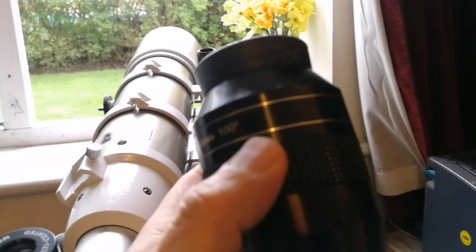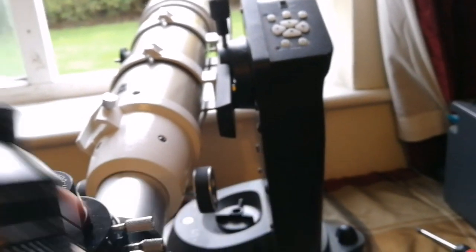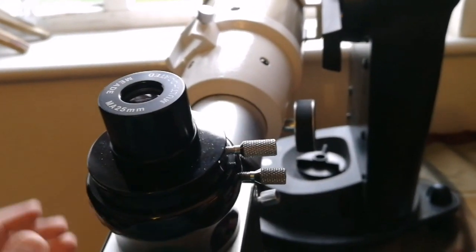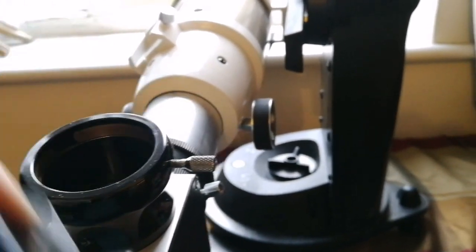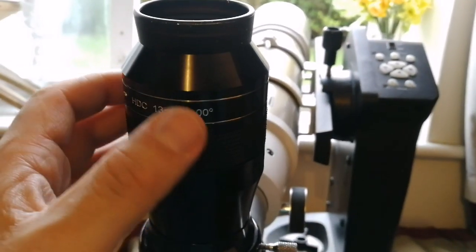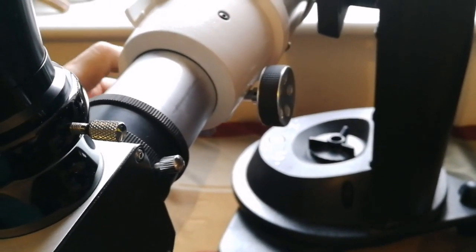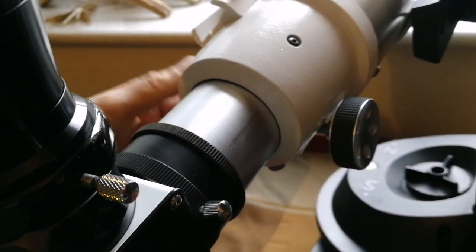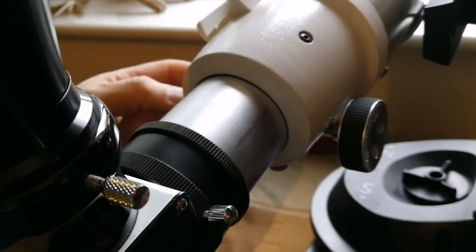I'm going to use one of my relatively heavier eyepieces - this is an APM HDC 13mm 100-degree eyepiece, a 2-inch one with an adapter. I remove the 2-inch adapter and put the eyepiece in. At the moment it's holding really well. Now we have good focus. Can I move it smoothly? It does move without any problem. The focusing wheel really works. In the past I couldn't really do this - look, it works. The remedy that I did is working.